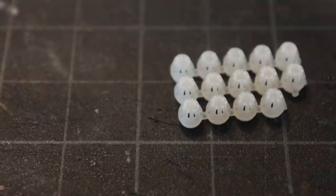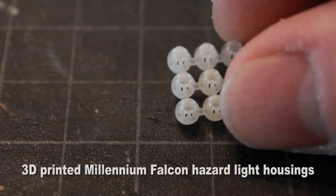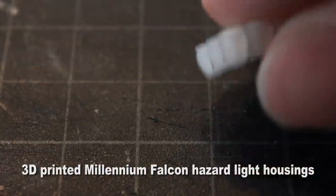Hey, welcome back. Thanks for joining me for yet another episode of the Jupiter 2 model build. I just have a little update here of something I've done previously. I have here these little 3D printed housings for the Millennium Falcon.